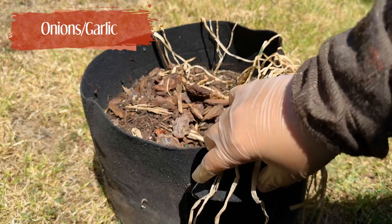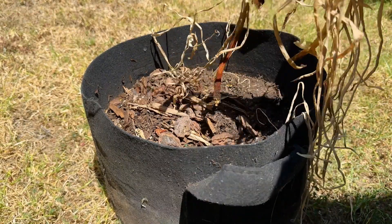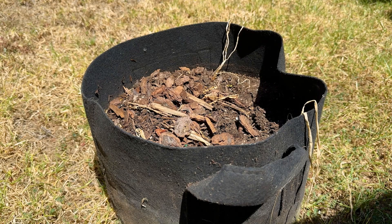Here's a sad clip of how the onions and/or garlic grew. There's honestly not much to say and the resulting harvest says it all.